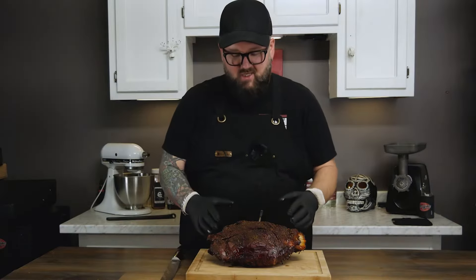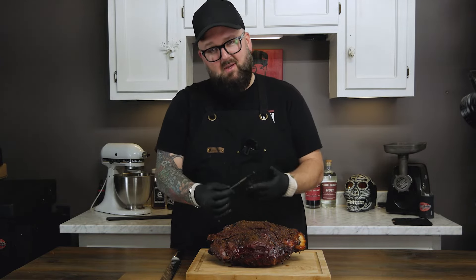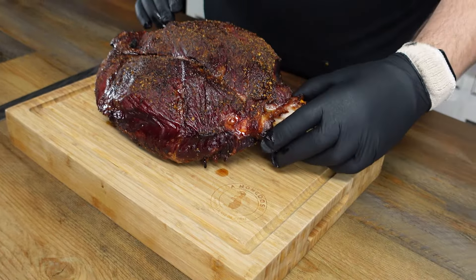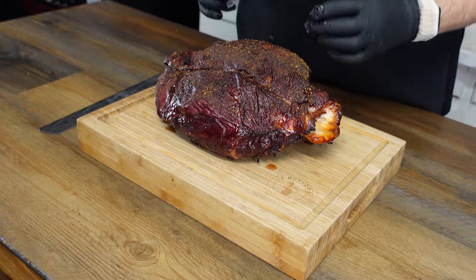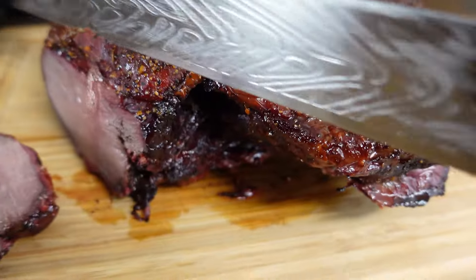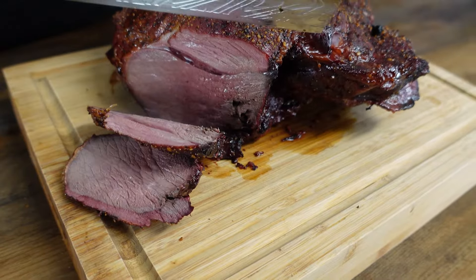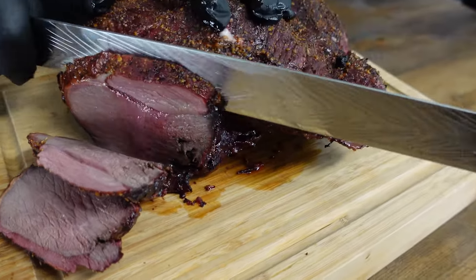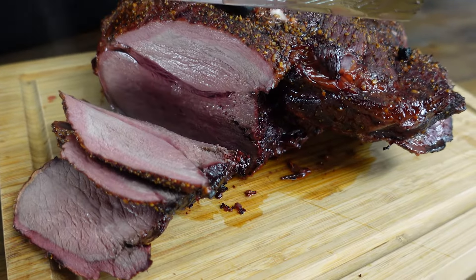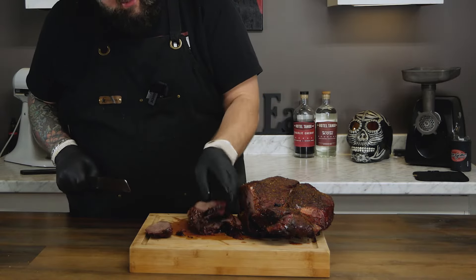Guys check this out — tell me this doesn't look amazing. Again the meter is available in the description below. We got a nice bark on here, we can see that we've got pullback on the bone. So I'm pretty stoked. Let's see what we're dealing with here.